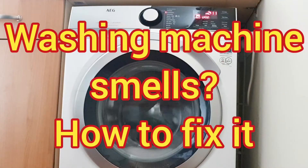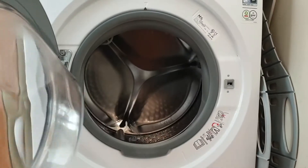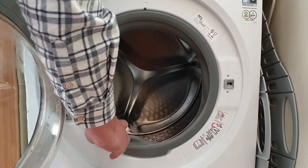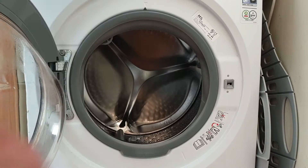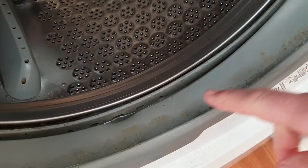Hi, welcome to Big Ted's Home and Garden. In today's video we're going to look at how to fix a smelly washing machine. The common problem with modern washing machines is the build-up of mould and bacteria. These organisms thrive in warm moist environments like the inside of your washing machine. Over time these deposits build up and start to give off a distinctive hydrogen sulfide bad egg smell.